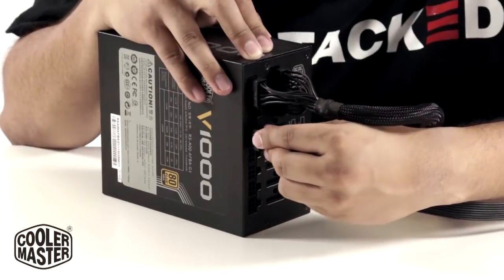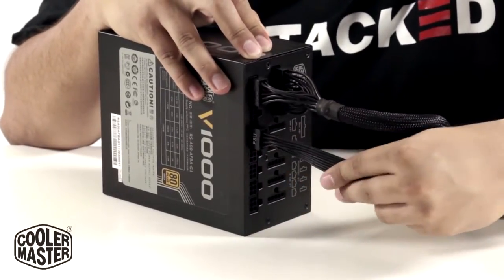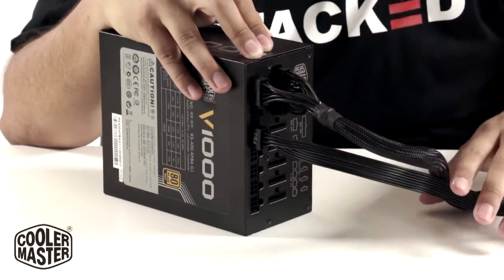You got your PSU. What you do is just push it in — they're secure and you should be good to go. Ready to power.